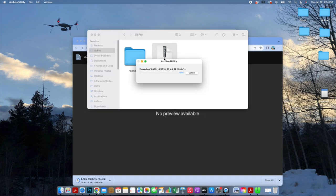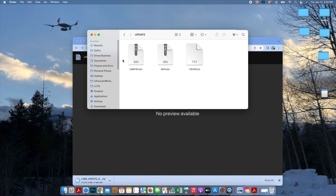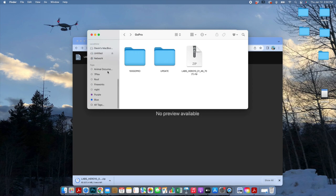Now we're going to unzip this file — it'll go ahead and create its own folder. The folder is called "update." Don't change the name, don't change any of the files in it, just leave it be. You'll have three files inside it. Now we're going to copy this update folder over to a micro SD card. Drag and drop the folder into the SD card and let it copy itself over.